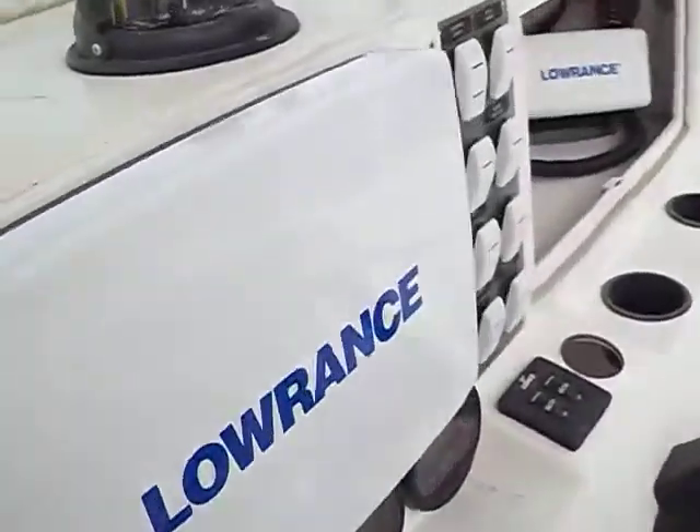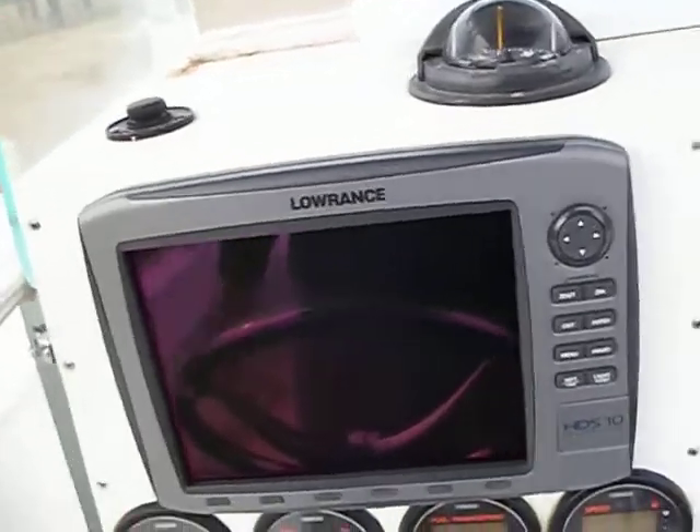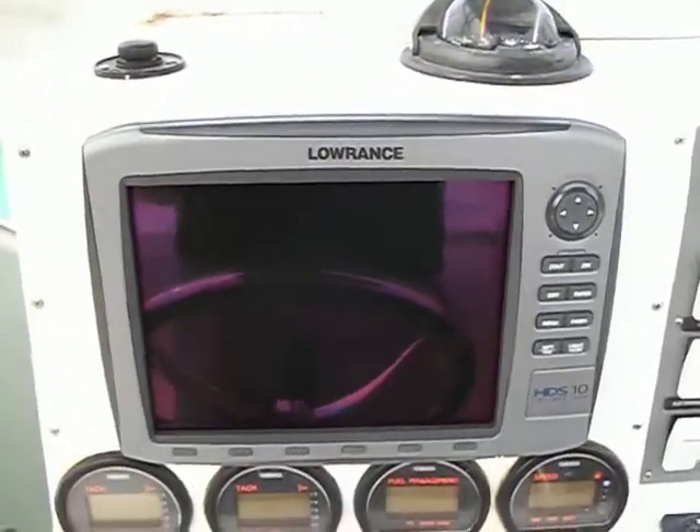The neat thing about these new radars is that they're instant-on. There's no more magnetrons. You can actually stand next to that radome and it won't bother you a bit.